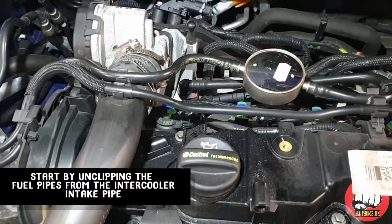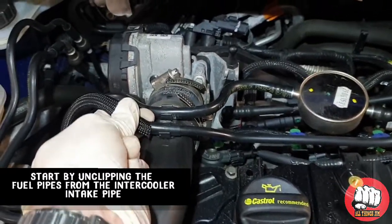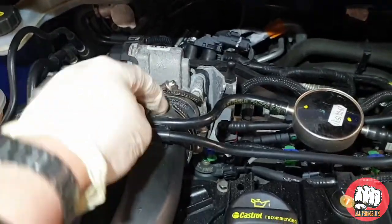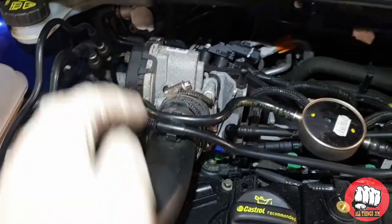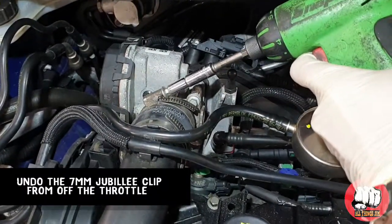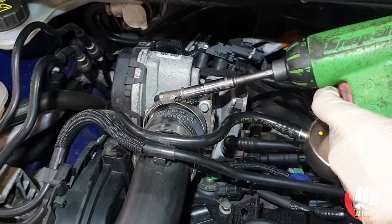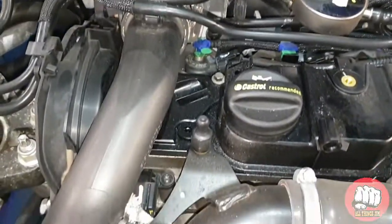To start off, we're going to unclip the fuel pipe from off the intercooler intake pipe — just pull off the little clips here. You'll want to unclip the ones off the cam belt cover as well, just to the left of it, just to give you a bit of extra room. Then use a seven millimeter socket or spanner to undo the jubilee clip.